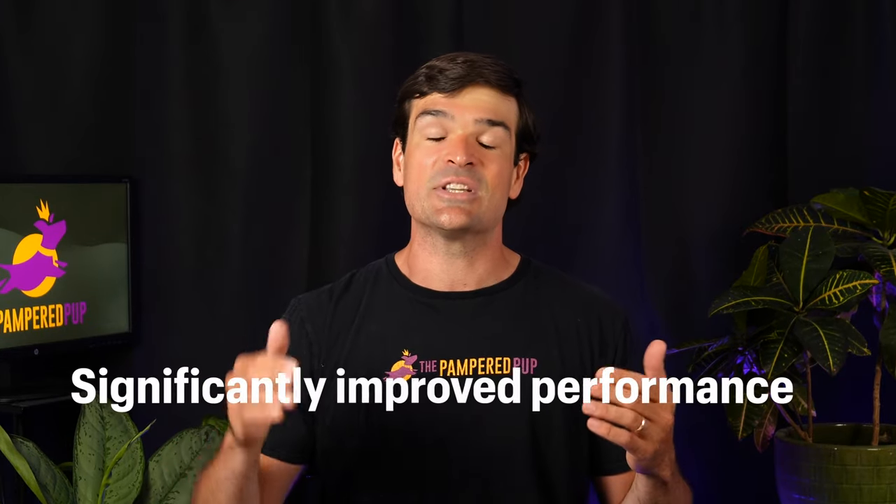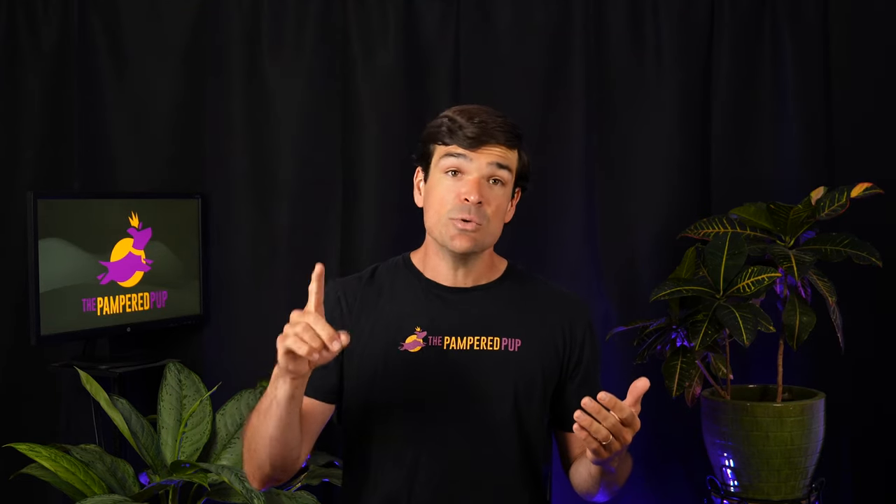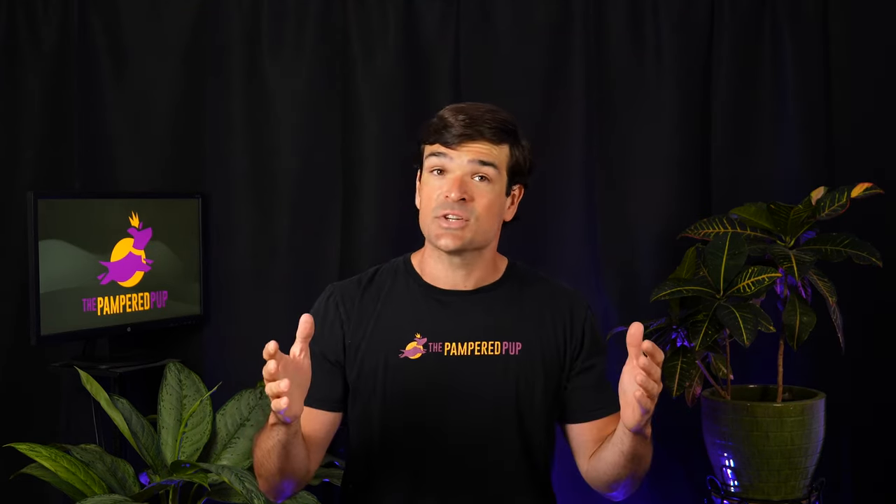If you've been following along, you'll know I was disappointed with the Halo Collar's performance after my initial field tests — and this is the Halo 2+. But with continued testing, I've been able to demonstrate significantly improved performance. In one regard, there's a bit of egg on my face, and I apologize for that. In others, there are nuances that can be leveraged to make sure you're getting all this collar has to offer.